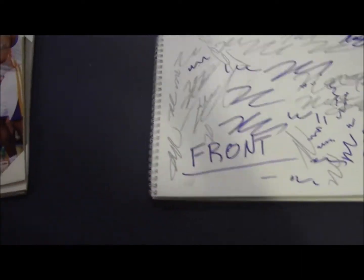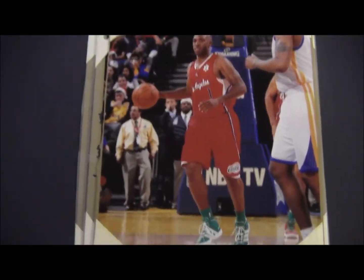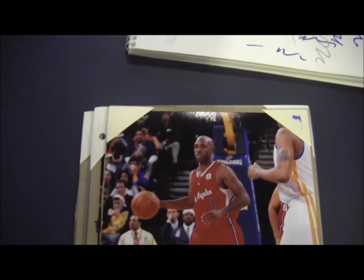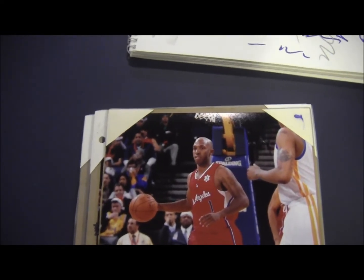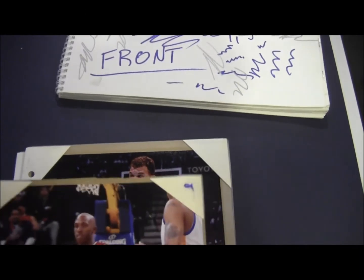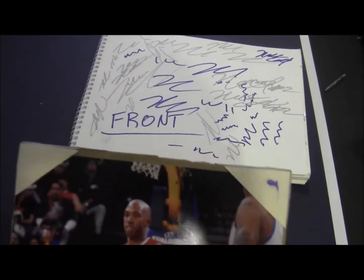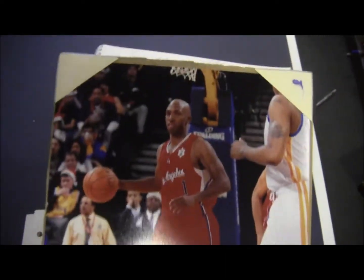For my 8x10 photos, as you've seen, I just make this myself. It's just a piece of cardboard that I measured so it would fit an 8x10 picture. I cut out corners of manila folder envelopes — filing folders. Here's a photo of Chauncey Billups with those corner holders.